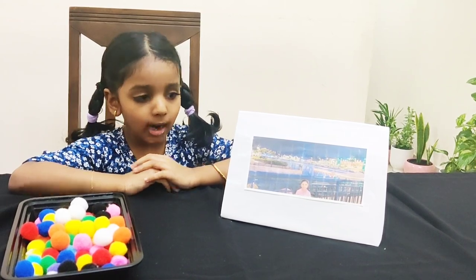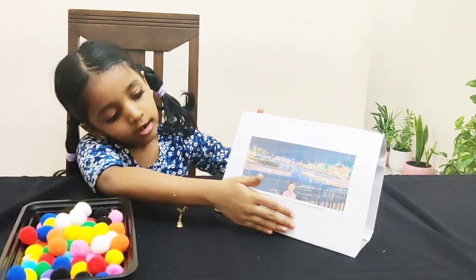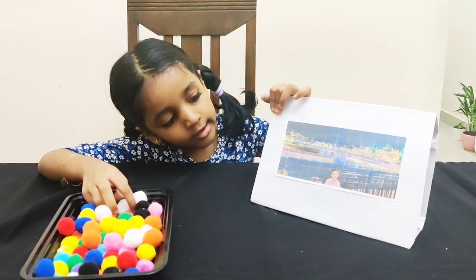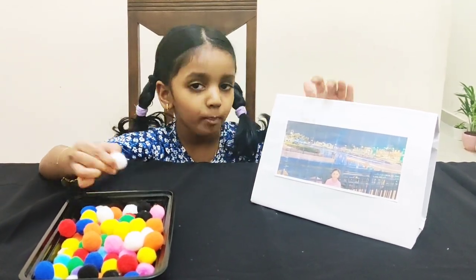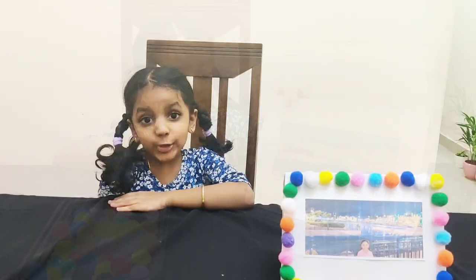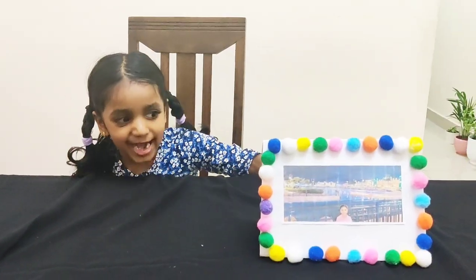Now it's time for pom poms. I am going to stick the pom poms all over the four sides. If you want to color it, write anything, or paint it, you can do what you want. I am using pom poms. So guys, our photo frame is ready!